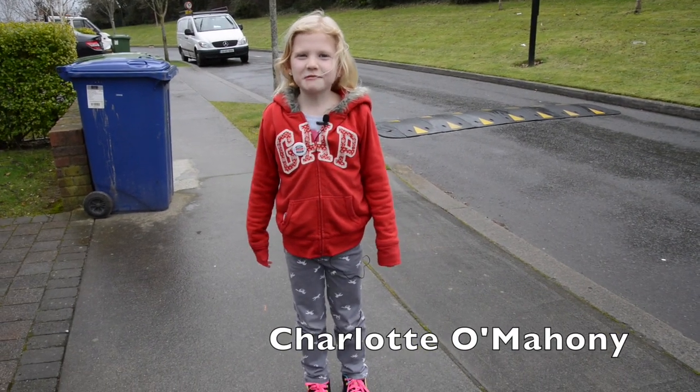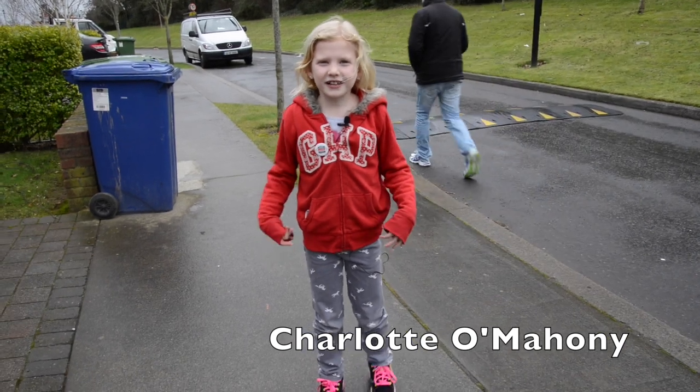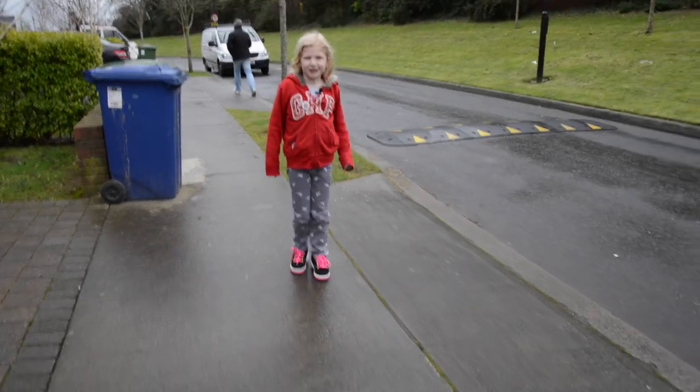Hi, my name is Charlotte and I'm going to be showing anyone who doesn't know how to go on Heelys. I'm going to show you how to right now. Here we go.